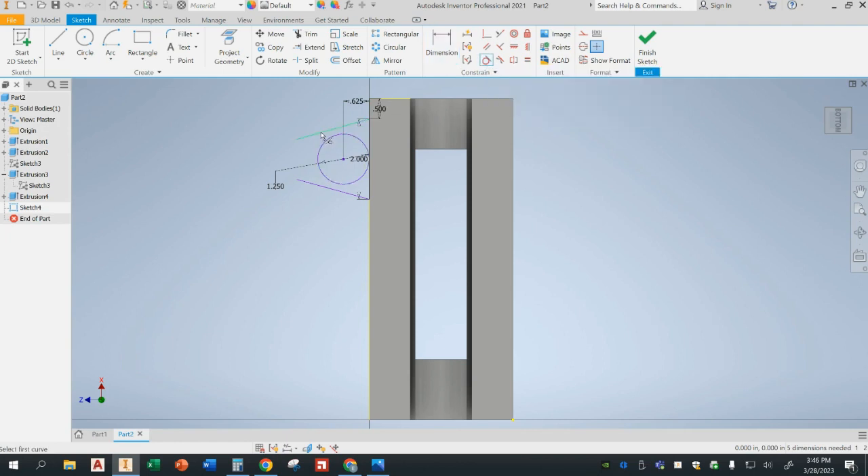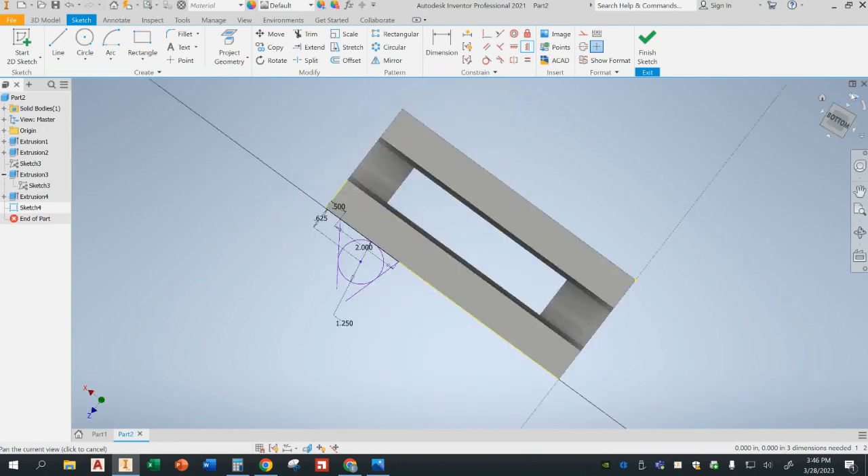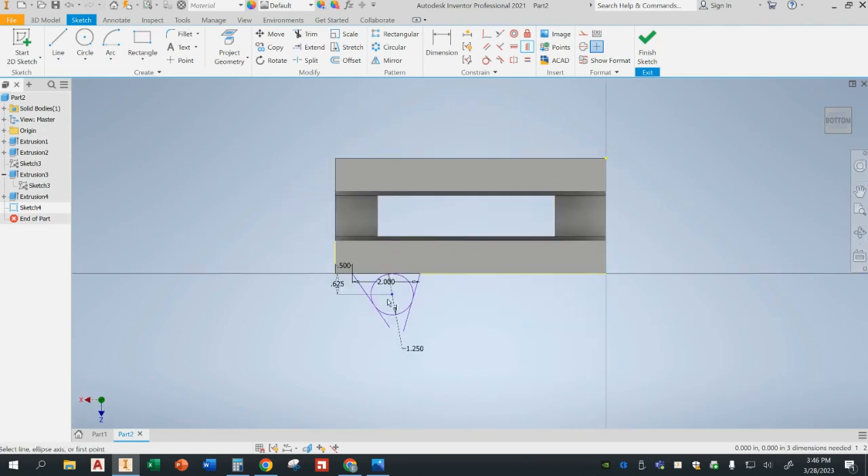It looks a bit off because I haven't finished constraining everything. I need to constrain this line to the circle using a tangent constraint — click on that line, click on that circle, repeat for the other side. It's a little offset, so I'll apply a vertical constraint to line up the center of the 2-inch line with the center of the circle. Everything lines up properly now. I'll trim any excess, which creates the hole inside. That hole diameter is 0.375. Finish sketch.